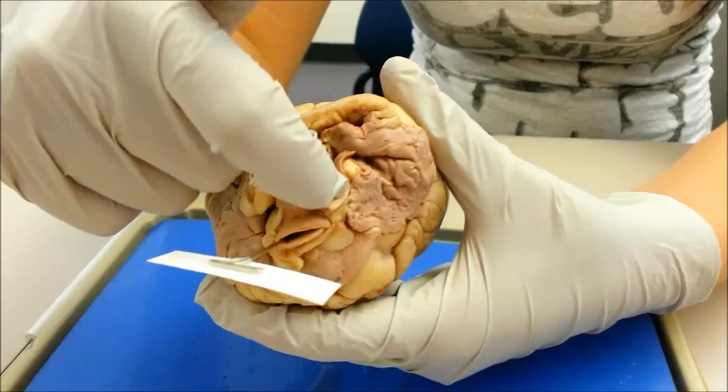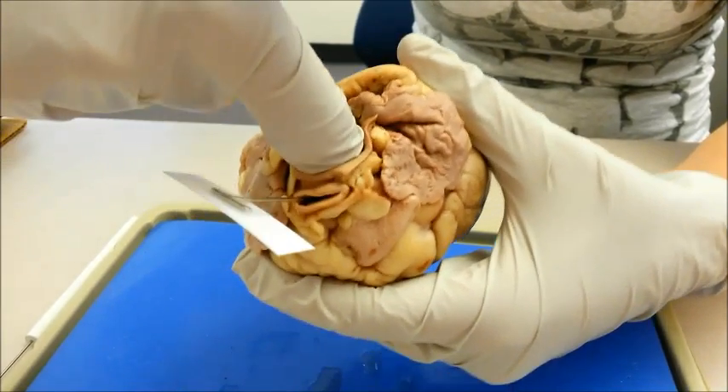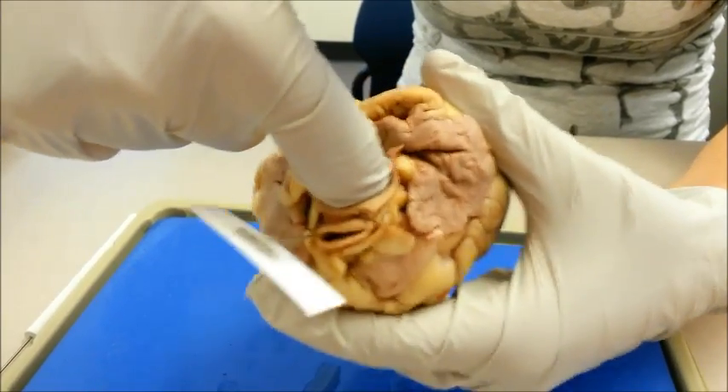The aorta is the large artery that emerges from the left ventricle. This artery carries blood to the systemic circuit.